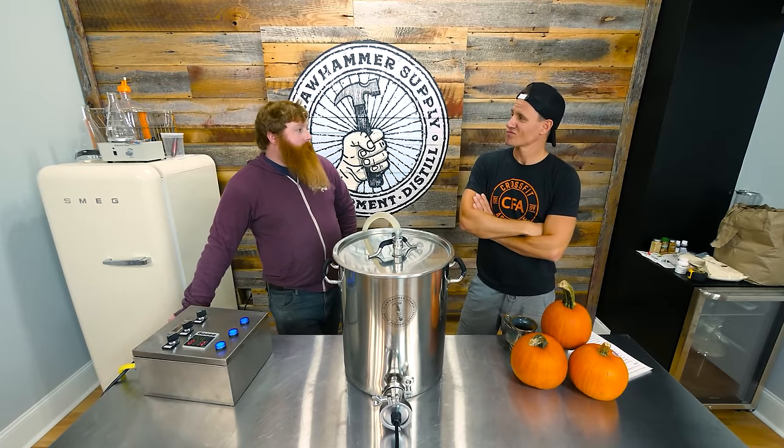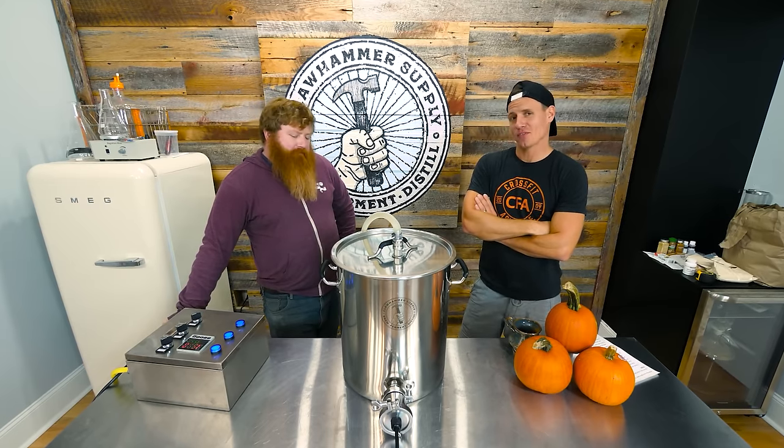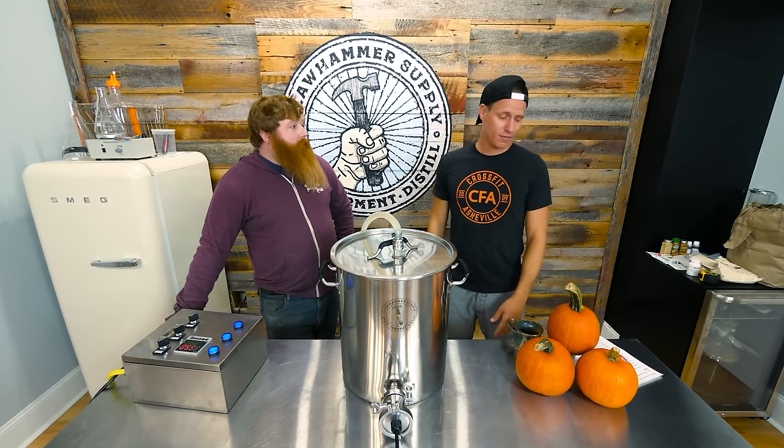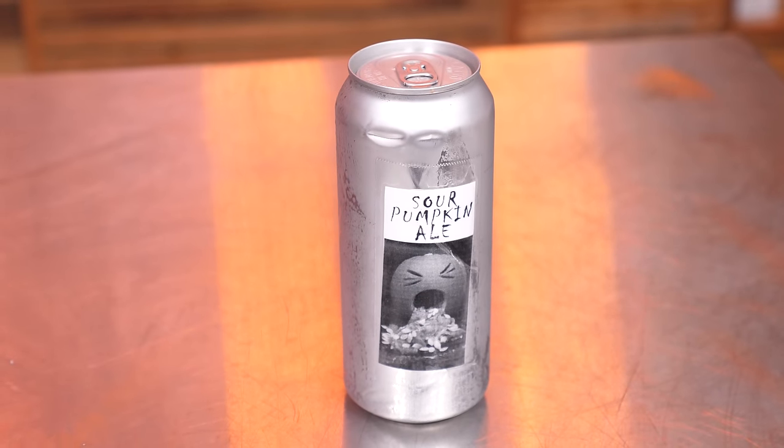Nothing left to do but do it. Here goes nothing. Never done anything like this — it's going to be pretty interesting. It's a pumpkin beer that doesn't suck that may suck. We'll find out. If we do it right, it could be really good. I can't believe it's still carbonated. The can held up really well. You get a little bit of spice. It's like an old pumpkin pie, but it's not oxidized. It's really kind of shocking. It's not bad — it's really not bad beer. It's just a little old.